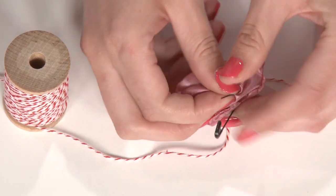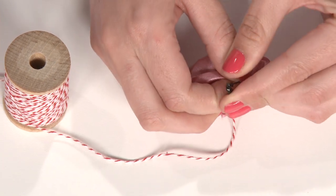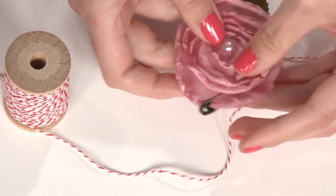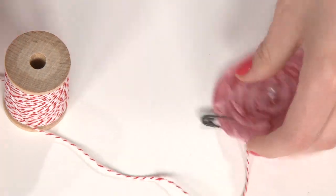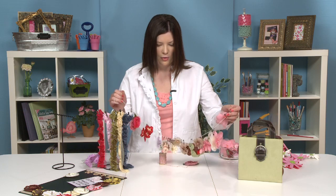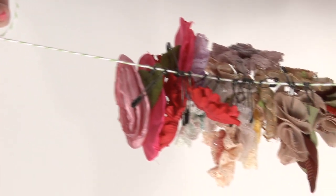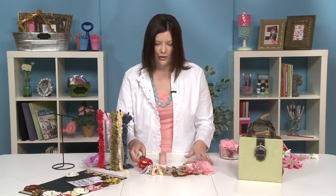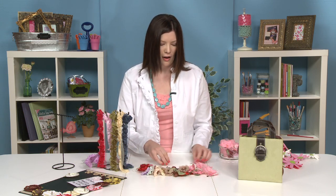Go ahead and close the pin and hang the flowers. Do as many as you have flowers for and you'll have something that looks a lot like this. Isn't that pretty? You can hang it up on your wall, and your flowers are ready for you to pick off and play with whenever you're ready to use them.